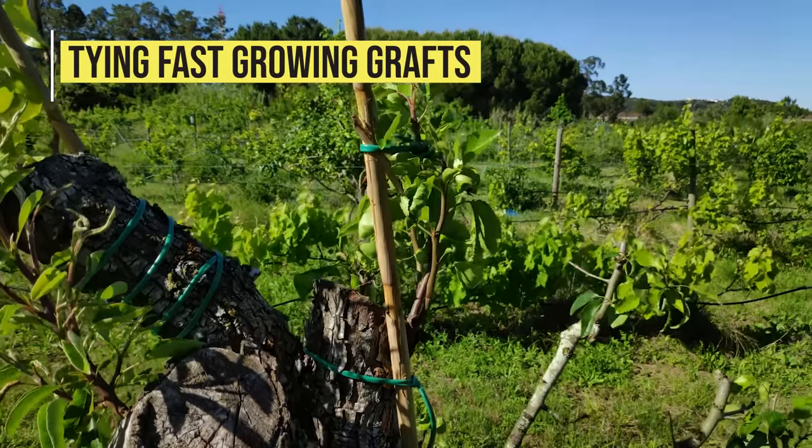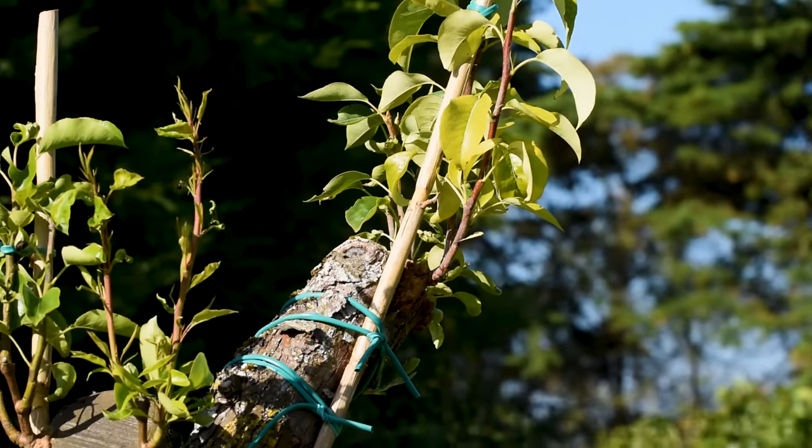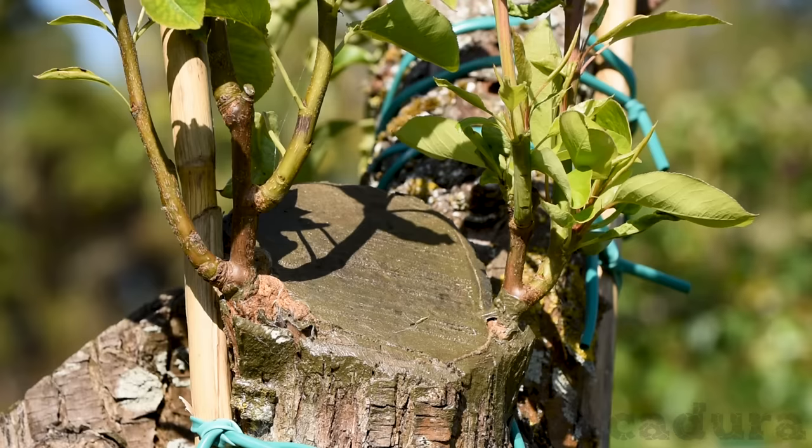Tying fast-growing grafts. Be sure to tie a fast-growing graft to a support, or the graft might break with strong winds.